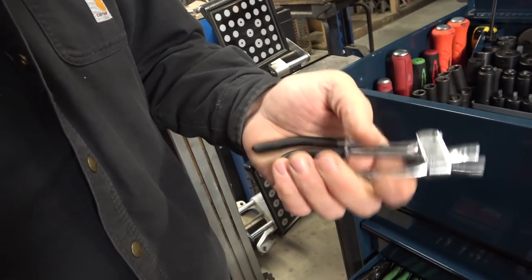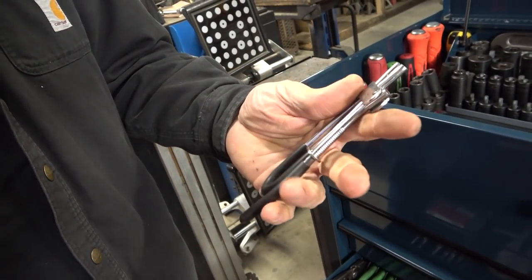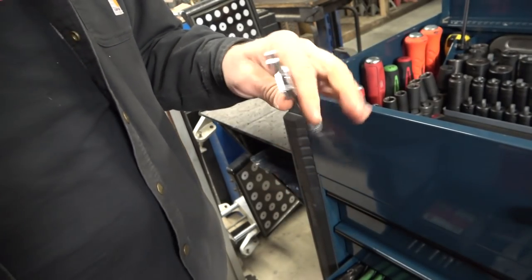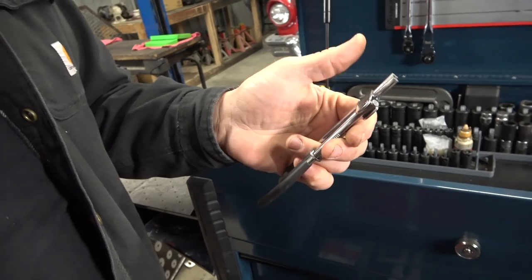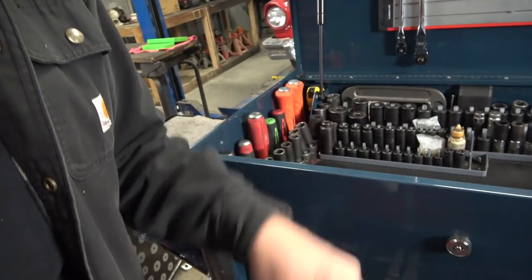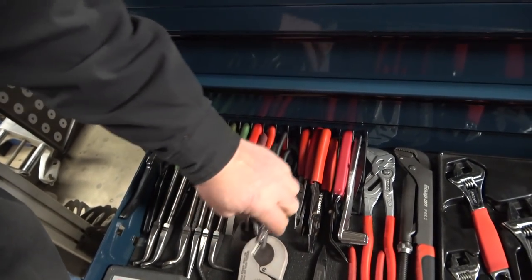These are brake line clamp tools — they're part of a Mac promo. You have to be real careful: you can't use them on any European cars because almost every European brake hose is lined, and you'll crush the liner and ruin them. So you've got to be careful what product you use them on.